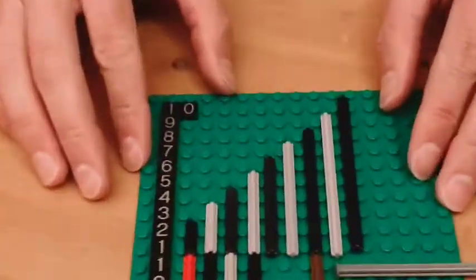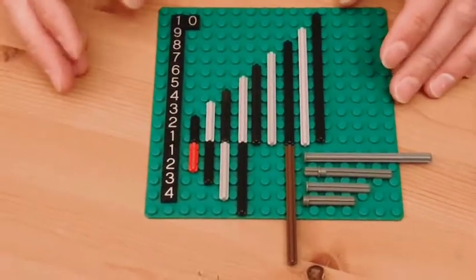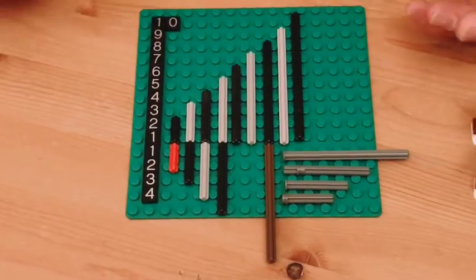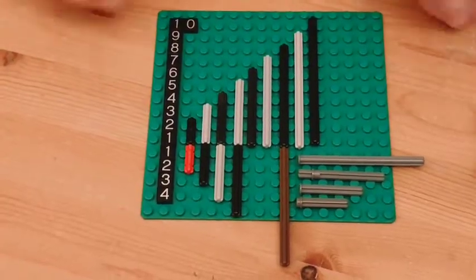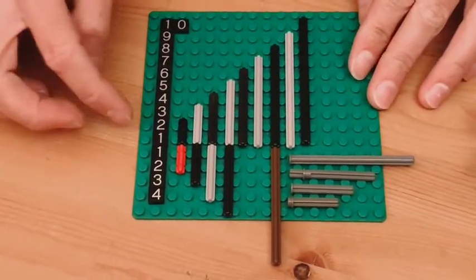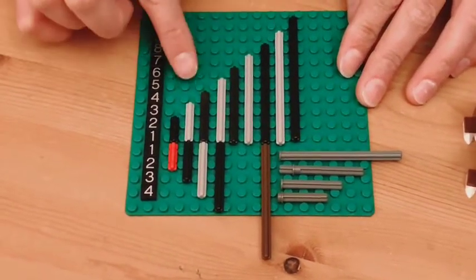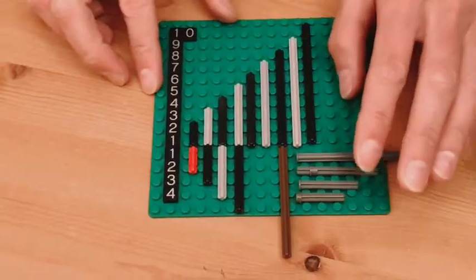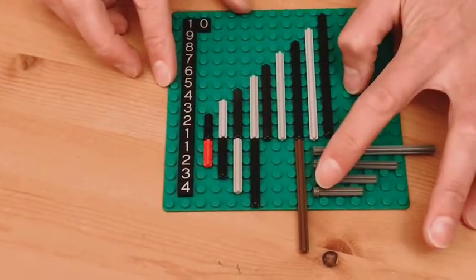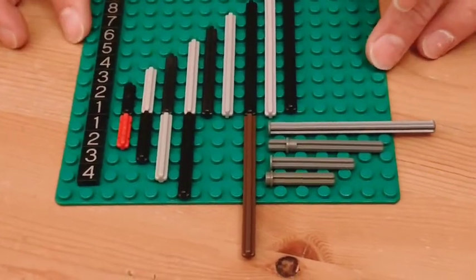Moving along to the axle — the axle is the next basic building block in the world of LEGO Technic. Axles can be used to connect wheels, to move motion from one point to another, and you can even use them to connect and hold models together. For the most part in the world of Technic axles, even numbers are made in black and odd numbers are made in grey — but of course there are exceptions. There are also modified axles with pins on the end, axles with stoppers, and different configurations for different usages.